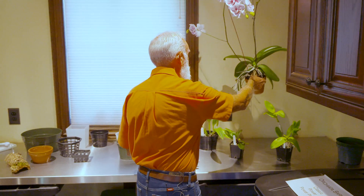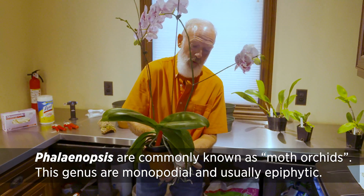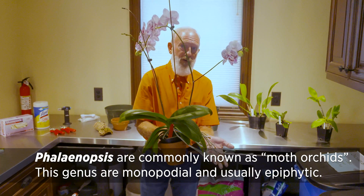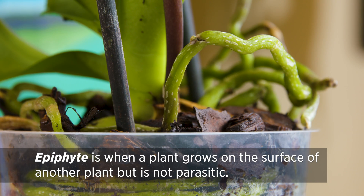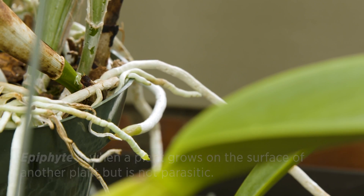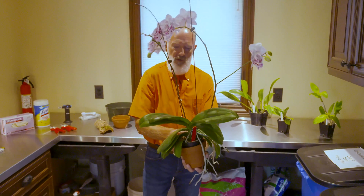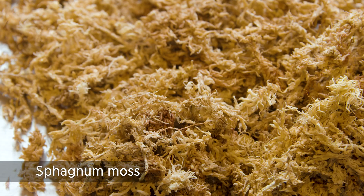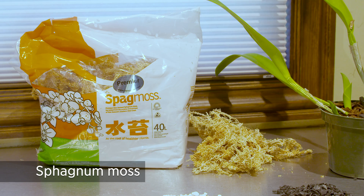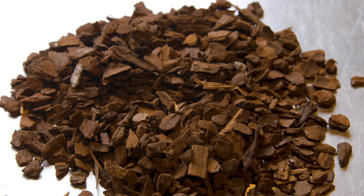Probably the most common orchid grown in the home is the Phalaenopsis. This Phalaenopsis has grown so many aerial roots because air is just as important as water to the roots of an orchid. They are epiphytes, meaning they typically grow attached to trees and get moisture from fog or rain, but are always exposed to ample air. This one is in a plastic pot but topples over, so I keep it sitting in a clay pot. It's time to move it to a more stable pot even though it's in full bloom. This one came from the grower in sphagnum moss — you could repot into fresh sphagnum moss or move it into Power Orchidata, that nice medium grade bark.